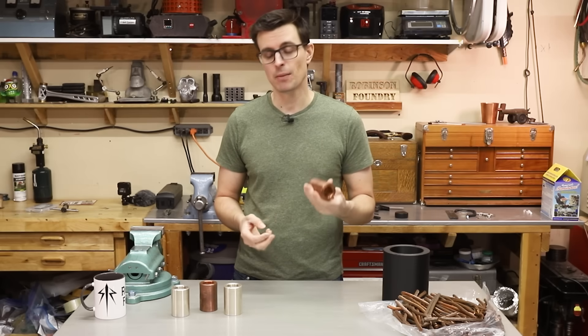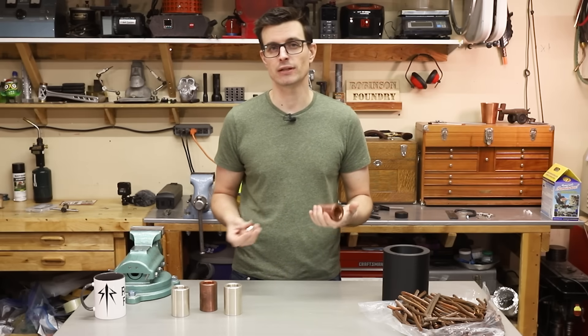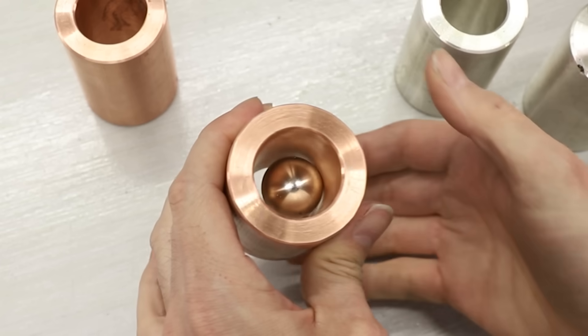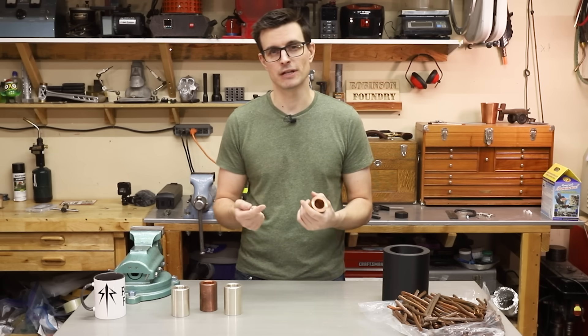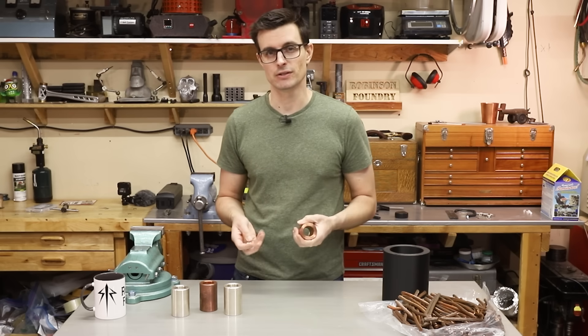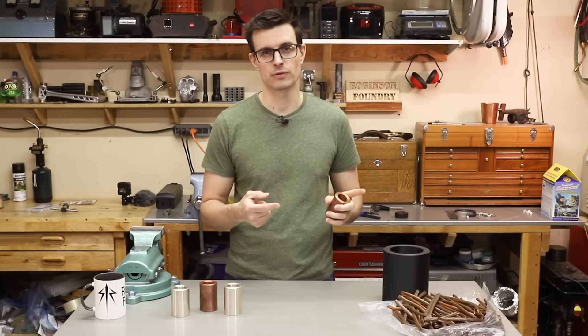In my last video I made these copper and silver tubes to demonstrate Lenz's Law. If I drop this powerful magnet down the tube, it takes a long time to get to the bottom. That's because of an opposing magnetic field being produced called eddy currents. If you want to know more about that, check out the first video.